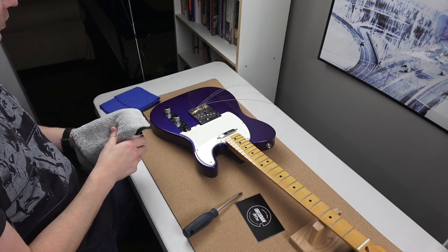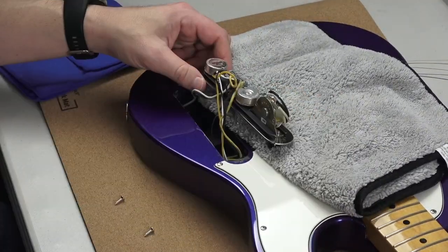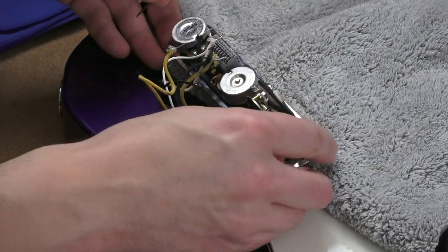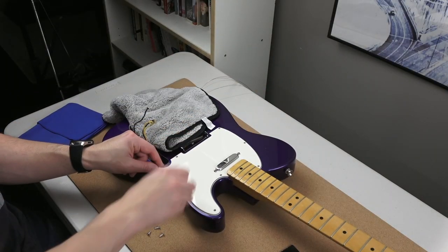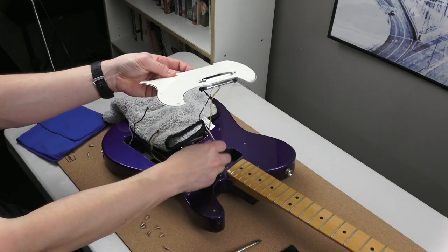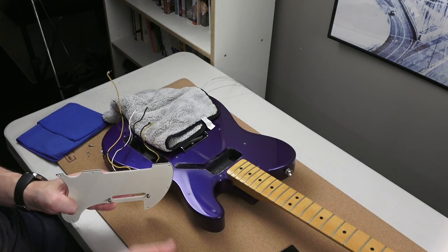Here's a tip somebody told me: tape your strings when you're going to pull them off. That actually leads to another one of those shorts I did — talking about vintage tuners and why they're the best, and why you can take the strings off like that. I put the tape on to try it out, to avoid all the strings getting wrapped together, which is a really big pain when you're putting them back on.